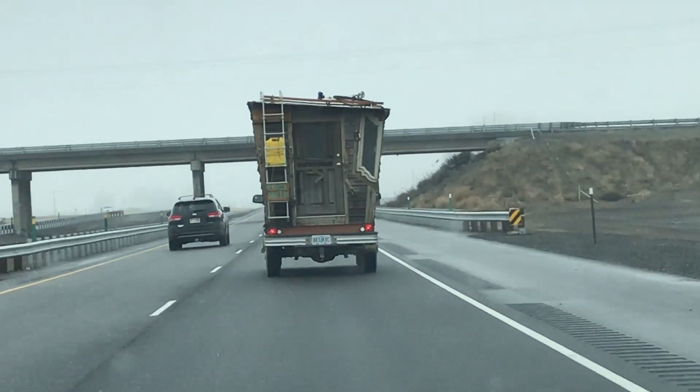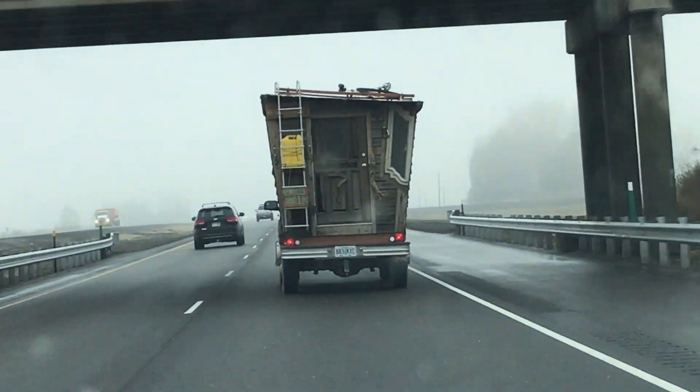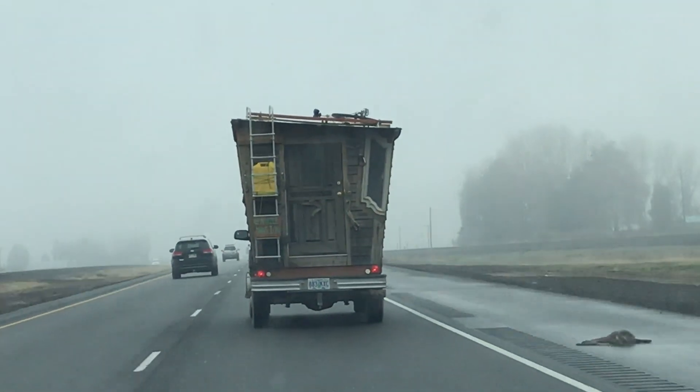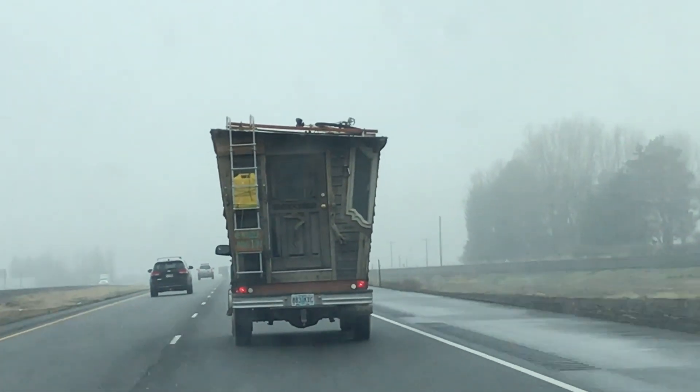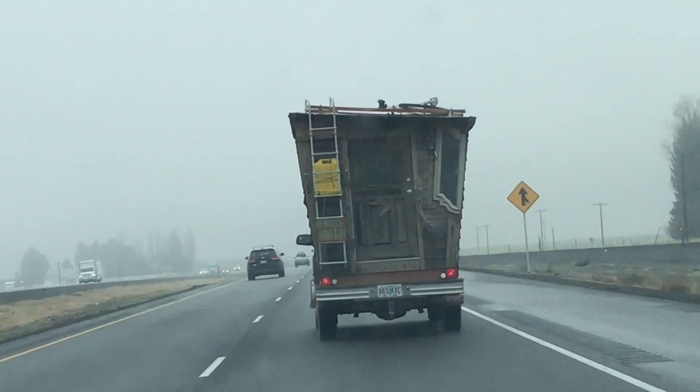He's got a ladder on the back and a window on the back and a door, like a regular door from a house. And it's kind of got a slanted roof to it so that water doesn't sit on it.